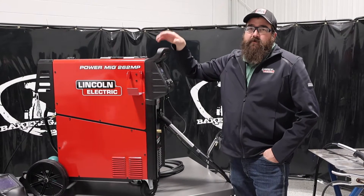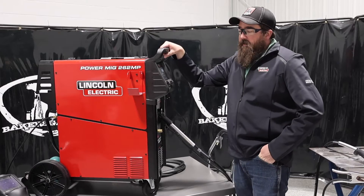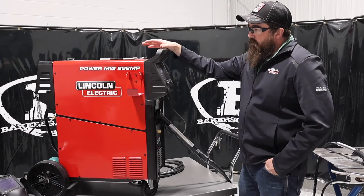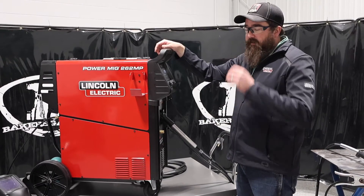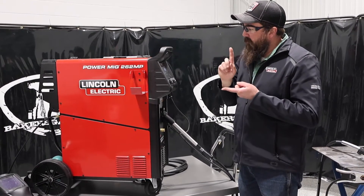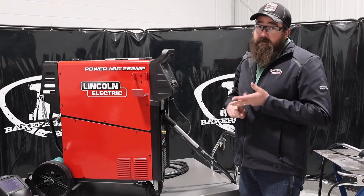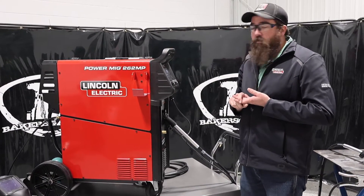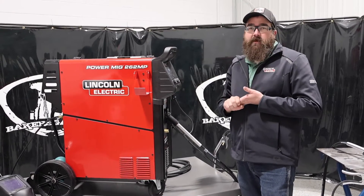Hi, I'm Andrew with Baker's Gas, and we're here today with the all-new PowerBank 262MP. This is part two of the series on the 262. Part one, I welded with it — we'll link that down below. I ran aluminum with it, but in this one we're going to go over the multi-process, what it compares to, the pulse, the memory setting, and give an overall review of what this unit can do and what it comes with right out of the box.